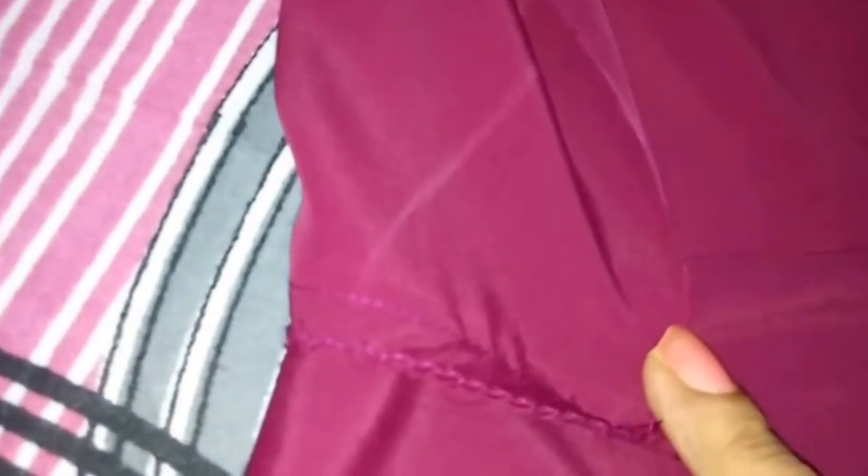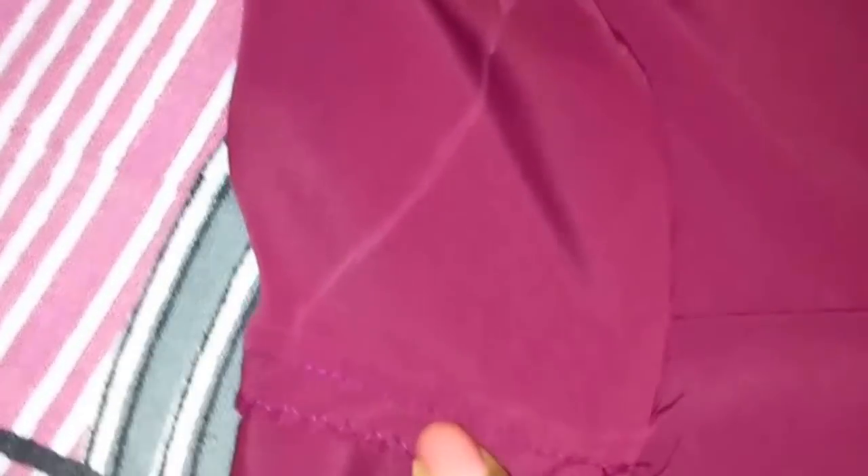I have stitched the bottom with the bodice and overlocked it. Now I will turn the seam allowance direction downwards and make a topstitch like this. Similarly I will attach the back — the back is also attached and I have finished the zipper too.